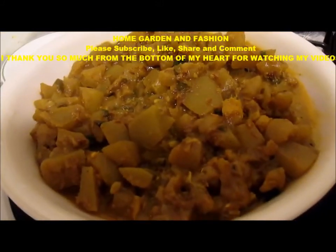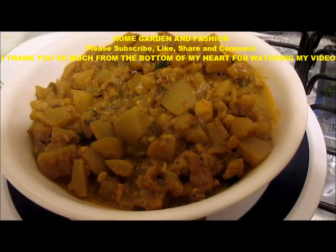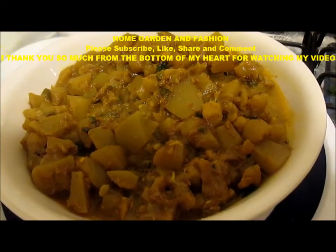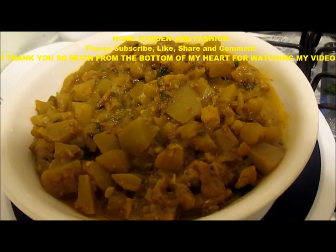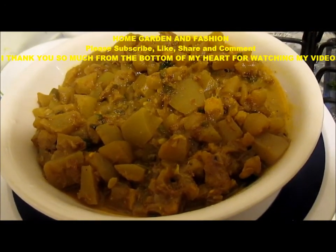As you can see, this loki sabji is very yummy — yummy yummy yummy! My oppo squash is done and it is extremely yummy. Don't forget to like, subscribe, comment, and share the video and I will see you with many many more videos.